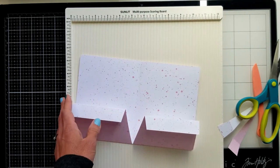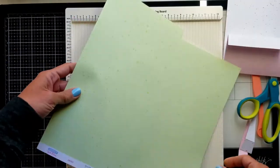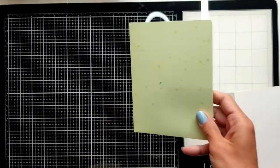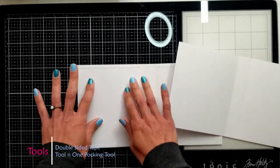Don't forget that you're going to find all the materials and tools I've used today in the description below — if you like any of these products and want to check them out, you'll find them down there. Here's the green paper from Lawn Fawn — I created the exact same thing off camera to save some time.